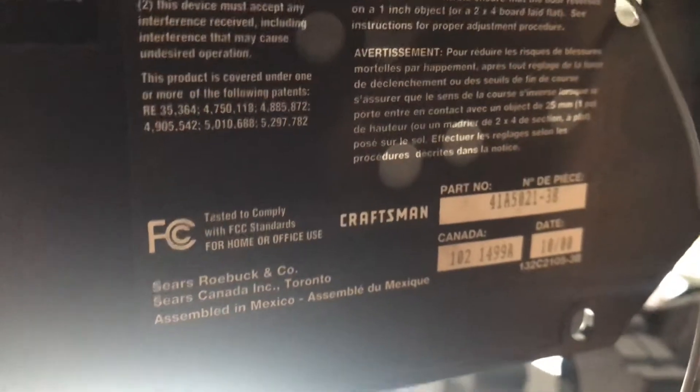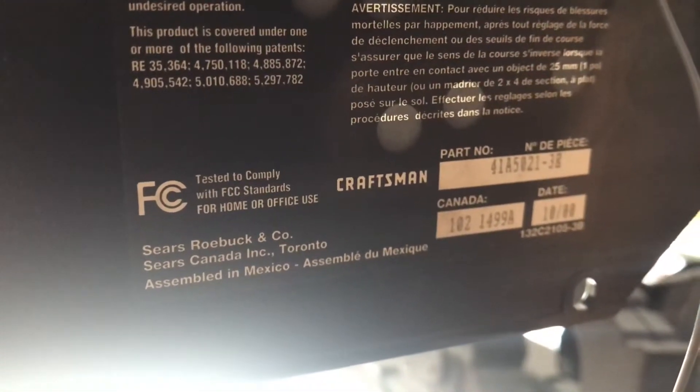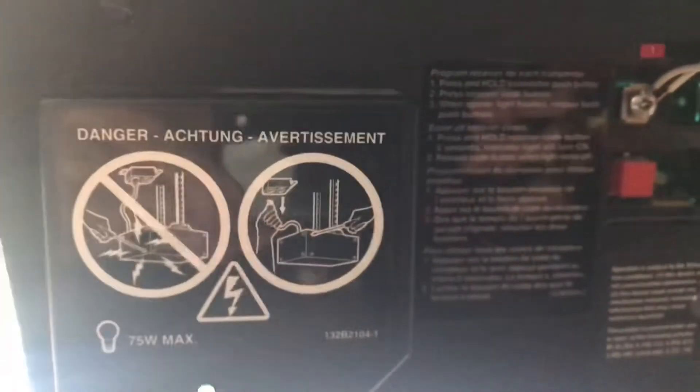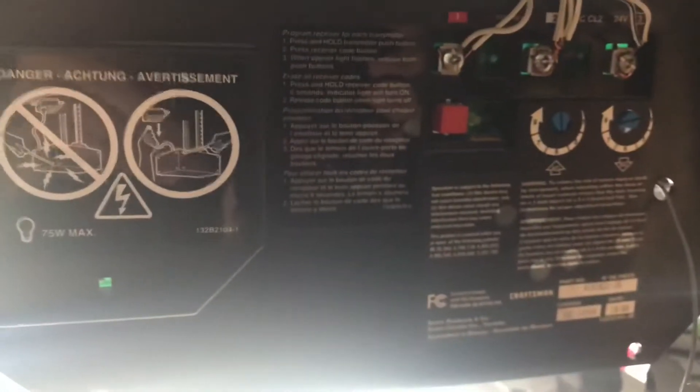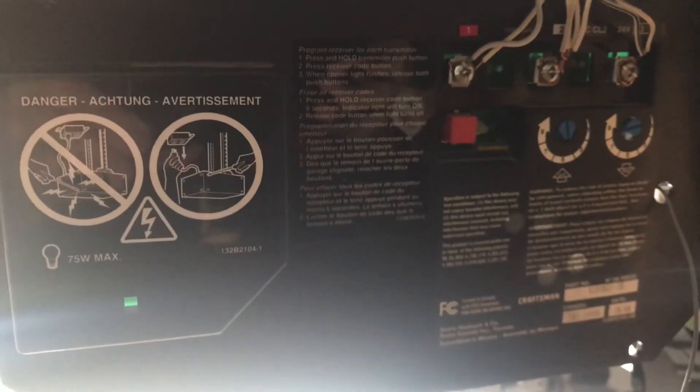This garage opener that we just fixed is a Kraftmann Sears Robeck — you can see it right there, and this is exactly how it looks behind. I hope this helps you. This drove me crazy — it was mostly the cold solder. I'll keep an eye on it for a few days. Bye bye.